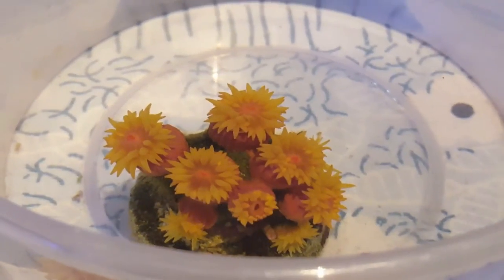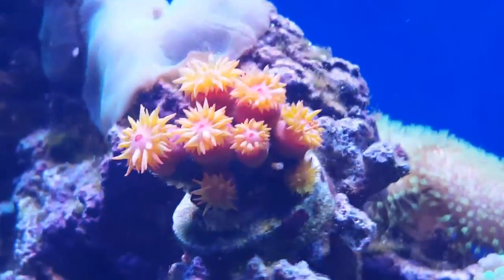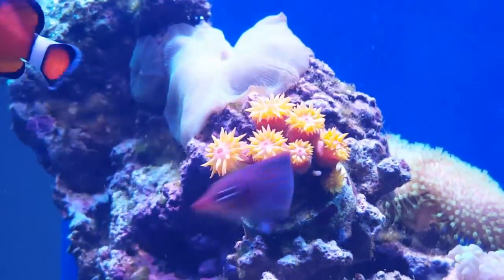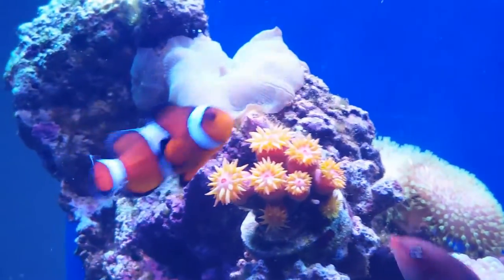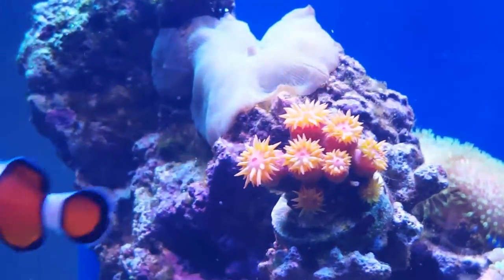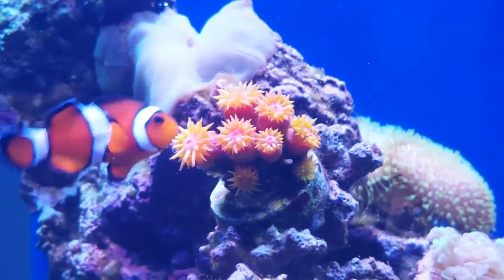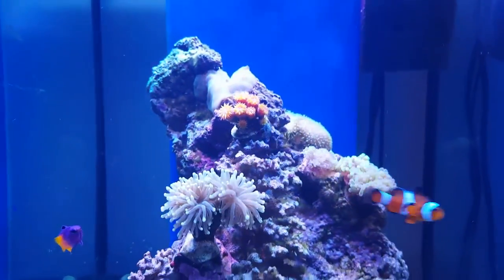I'm gonna show you now what this coral looks like inside the tank. The Sun Coral is now back in the tank and the colors are looking absolutely stunning. This is one amazing coral - once it is well fed, I think it's one of the most beautiful corals you can keep within your reef tank.